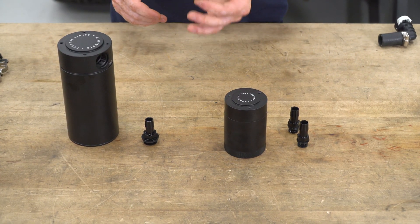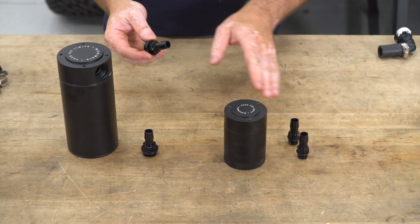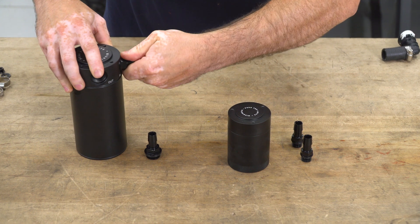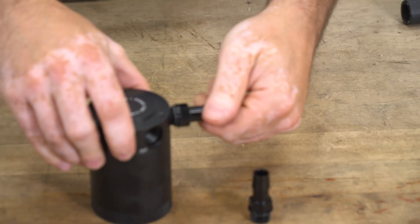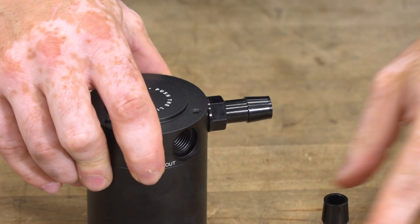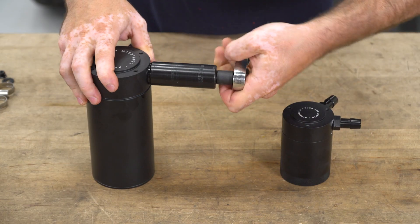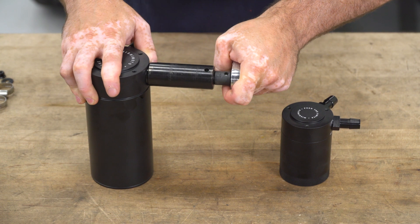Before getting everything into the vehicle, we're going to pre-install all the fittings into the catch cans on the table. These aluminum barbed fittings — the large ones take a 20-millimeter socket, the small ones take a 17-millimeter socket — screw right into the catch can. Tighten them up very gently; because these are aluminum, you don't have to go too crazy. They do have a rubber O-ring on them to seal, so you just want them nice and snug so they can't back themselves off.